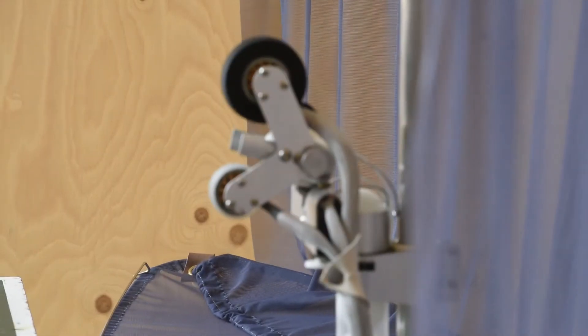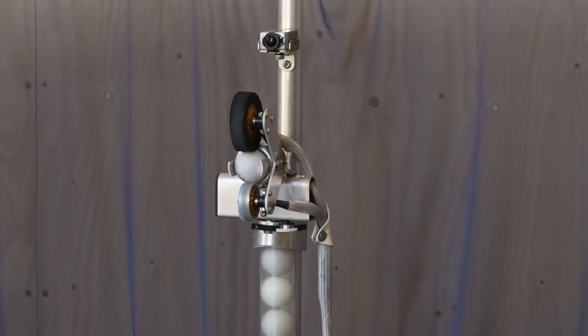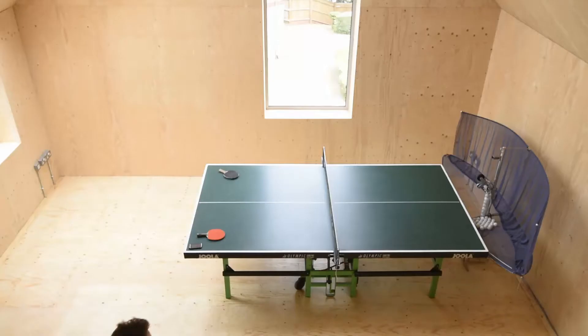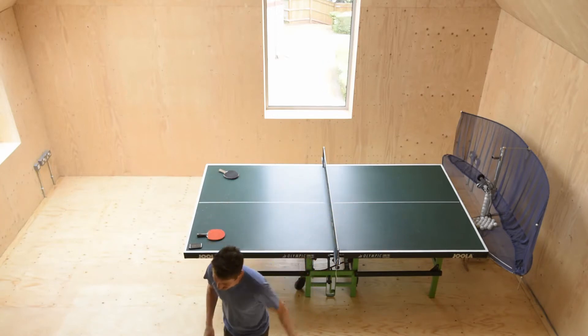This is the Spitfire, the table tennis robot with an action cam, because you can improve faster when you can see how well you're doing. This is Charlie in his house designed by me, and that's the Spitfire behind him, also designed by me.